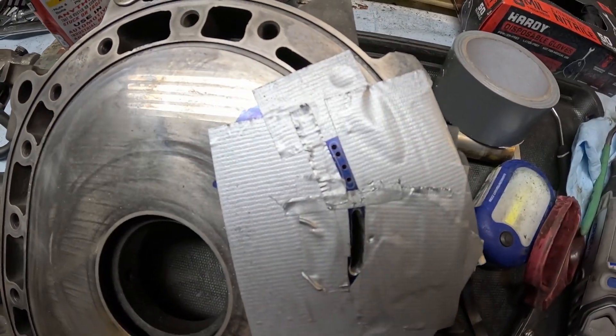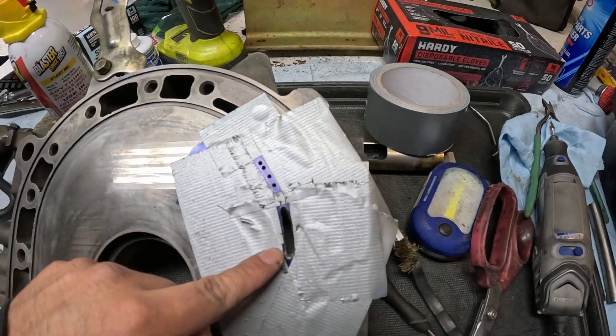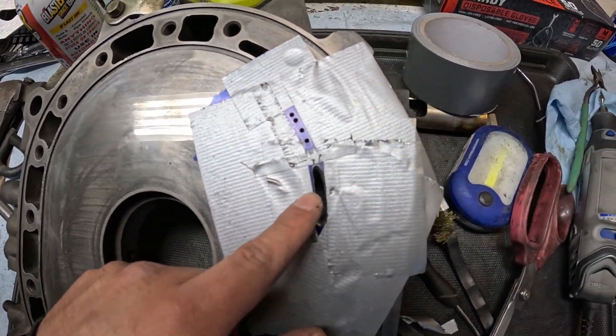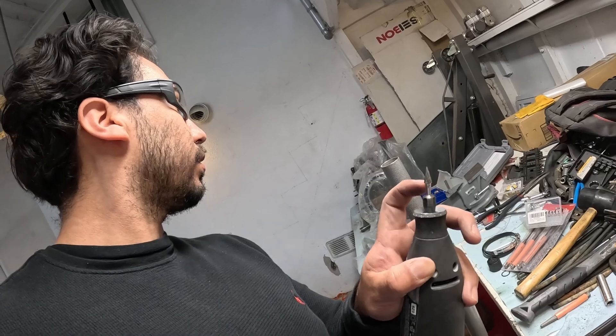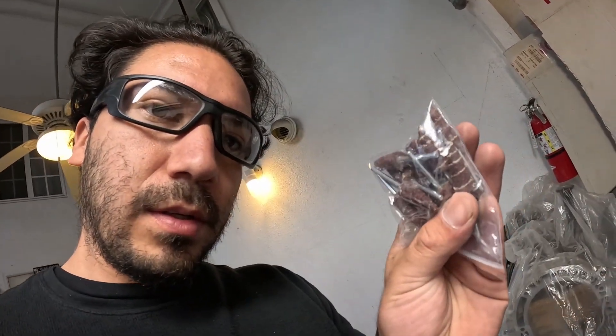I finished porting one of the slots — it's not the prettiest for sure, but I'm gonna clean it up. I'll file it and then sand it down to make sure it's all smooth, using dremel sanding attachments. I'm gonna finish the other one another day and show you guys the final result.